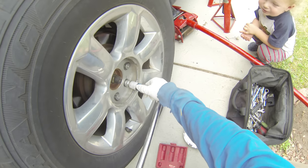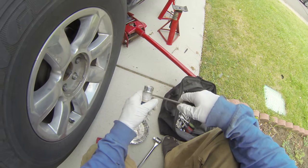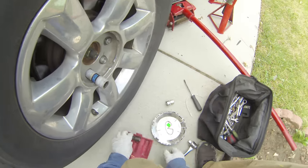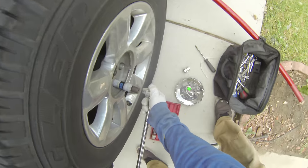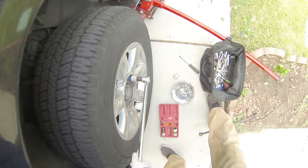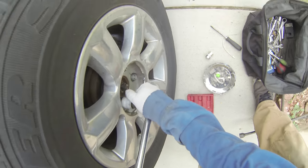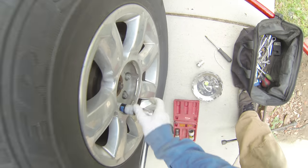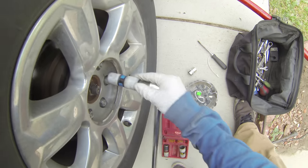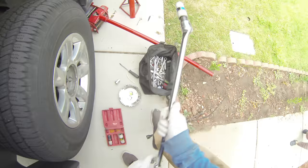Just breaking them free. Use a flathead to get that cap out. It's a little rusted so that makes sense — break the rest of these free. Maybe it's three-quarter, I don't actually know which one it is, just break it free. Not taking them all the way off right now — I'm gonna get the car up in the air to do that. Okay, loose enough — now we'll go up with the car.